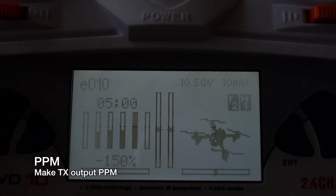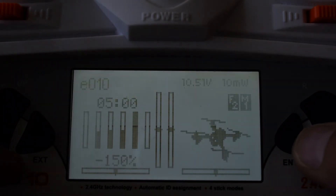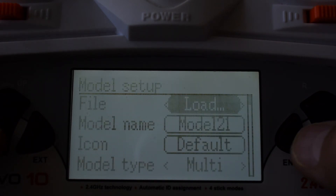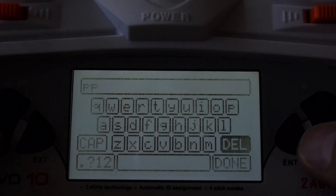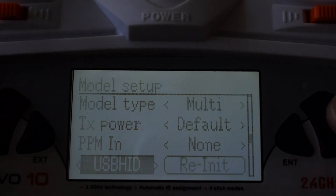Now I'll show you how to set your transmitter to output in PPM mode — it's different for every transmitter but the process is relatively the same. Some transmitters automatically output PPM mode when you plug something into the trainer port, while others require you to go into the menus, which is what you need to do for the Devo 10. Create a new model, select an empty slot, and name it — I'll just call it PPM. Then go to the very bottom and change from USB HID mode to PPM mode by scrolling to the right. That's all you need to do to put your transmitter in PPM mode.